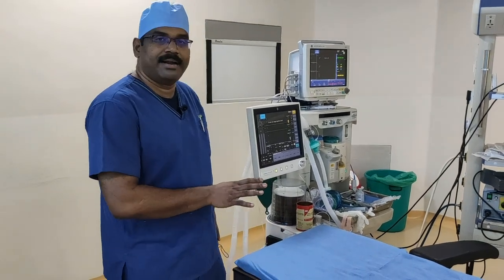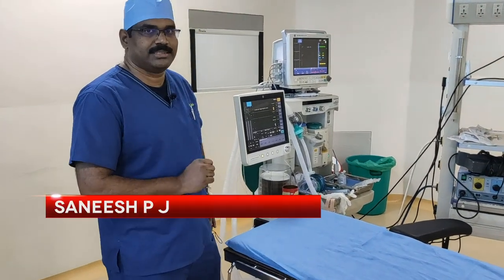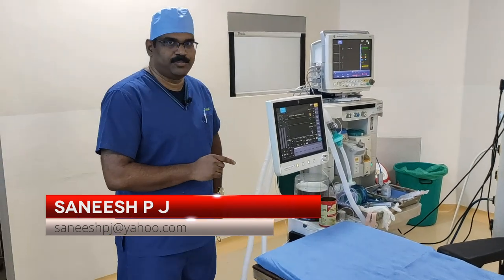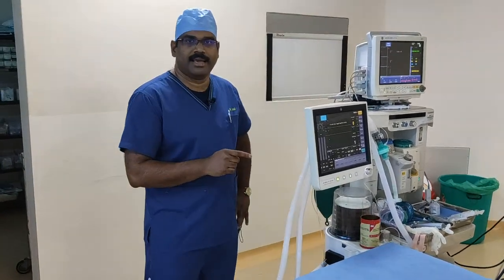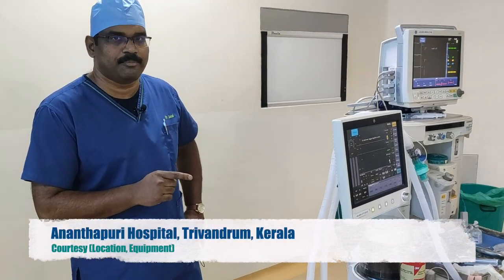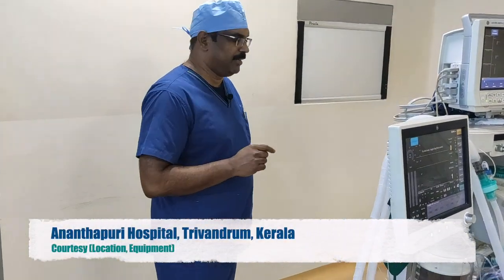Hi, this is the theatre getting ready to start our first case. But I want to try something new now. I am going to connect an oxygen cylinder to a nitrous oxide hanger yoke assembly. Let's see if it is possible.